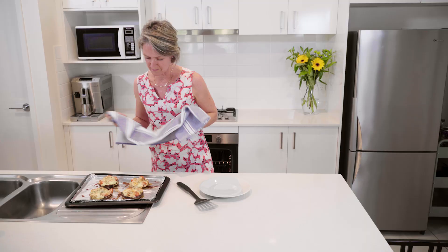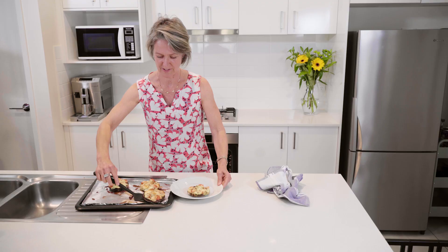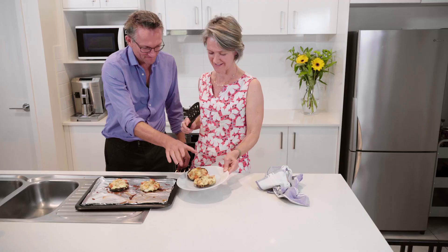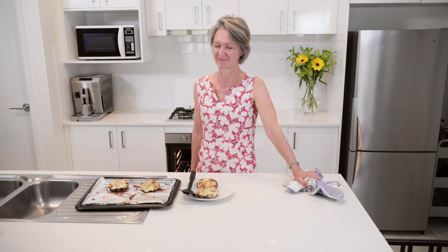There you go — just browned, sizzling, and scrumptious. I'm quite hungry, looking forward to trying this one — all those lovely nutrients. Doesn't that look fantastic? Absolutely delicious — enjoy!